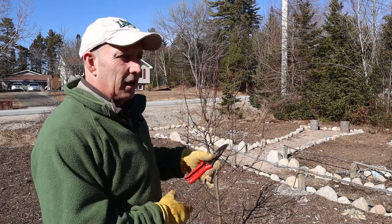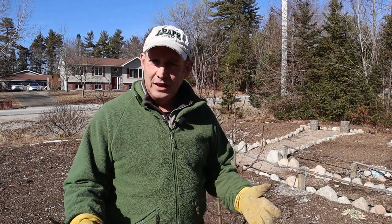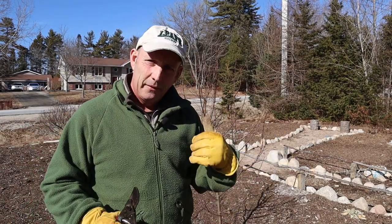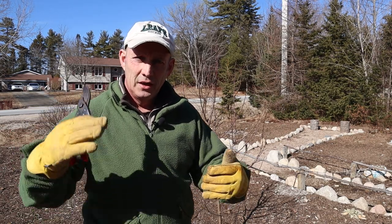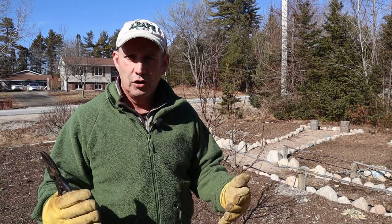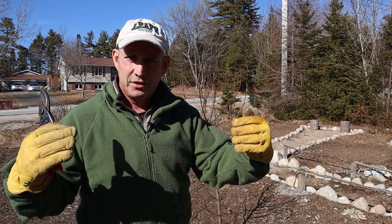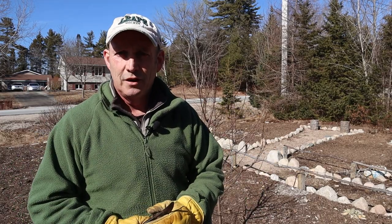That one hasn't even flowered yet. That other one flowered and I had a couple of apples on it. The apples flower from spurs that form along the actual branches, and we'll have a look at that later — because that's where we want to do our pruning to encourage lots of spurs and ensure they've got maximum sunlight to help produce the flowers and then the apples.